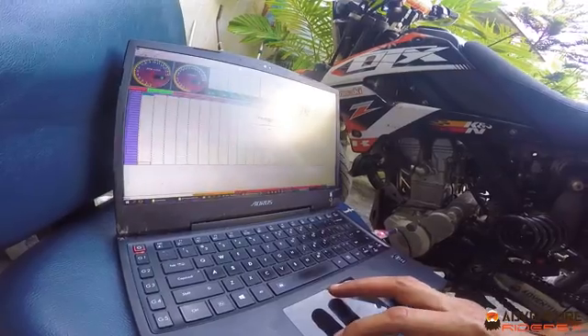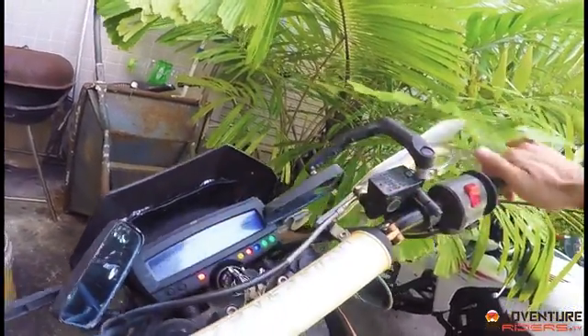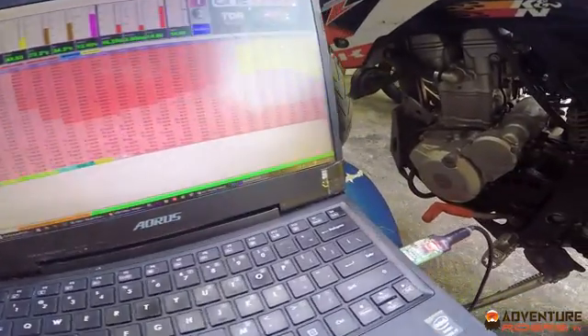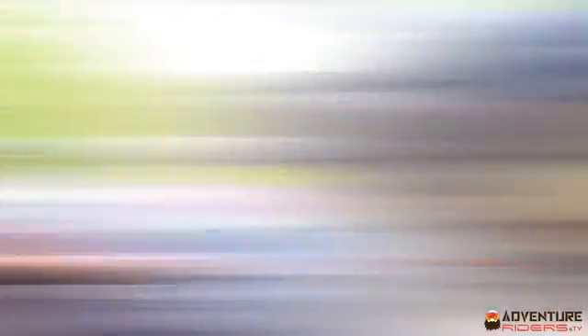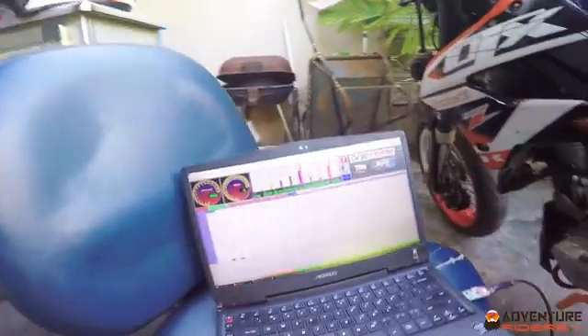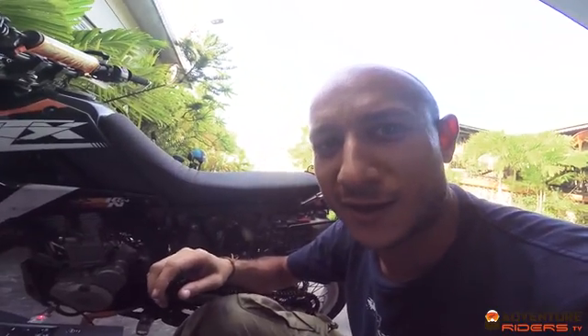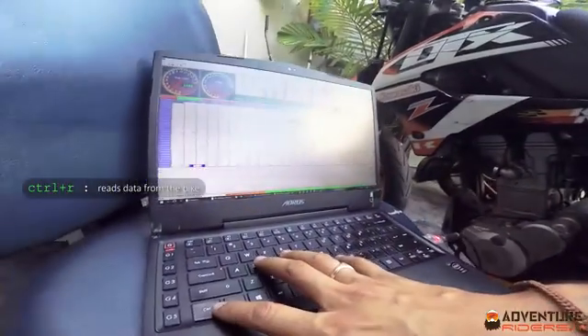Moving up the software as I turn the bike on. When you turn the bike on, you can see immediately in the software that it picks up the revs. The first thing you need to do is hit CTRL-R, which reads all of the data which is on the chip on your bike. You want to read the data and then save that as a backup file in case you mess up anything.